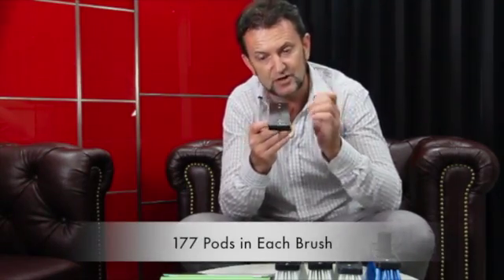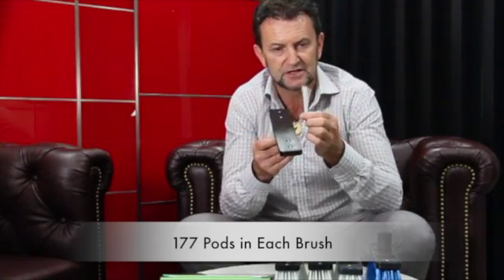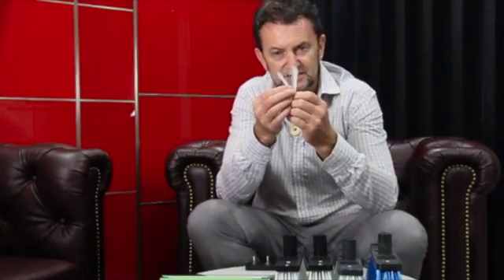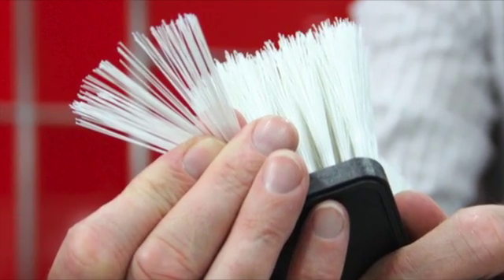For the Reacher Beater Brush Pack brushes, we have 177 pod holes drilled into the block. The number of bristles in each pod hole is usually determined by the actual thickness of the bristle. You'll see that some bristles are quite fine, and we've got bristles that are more fine and bristles that are more firm, and that's going to change the actual bristle count.